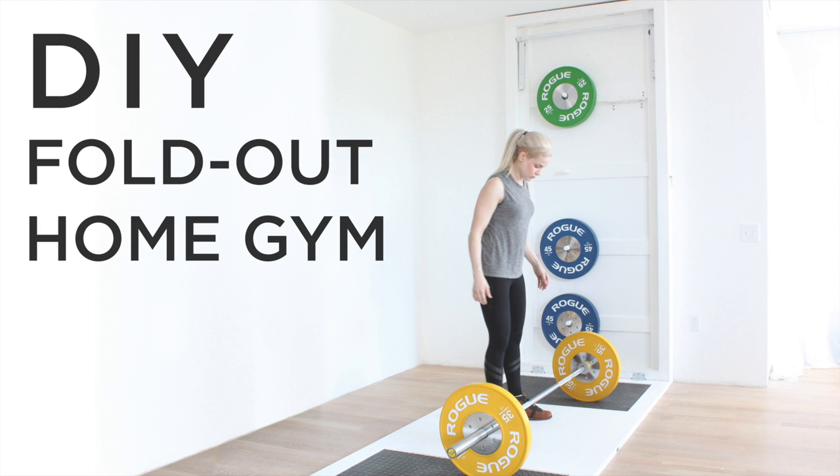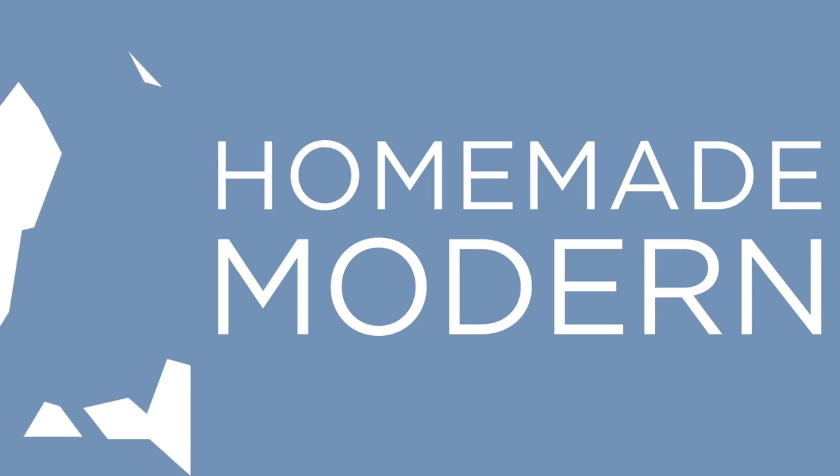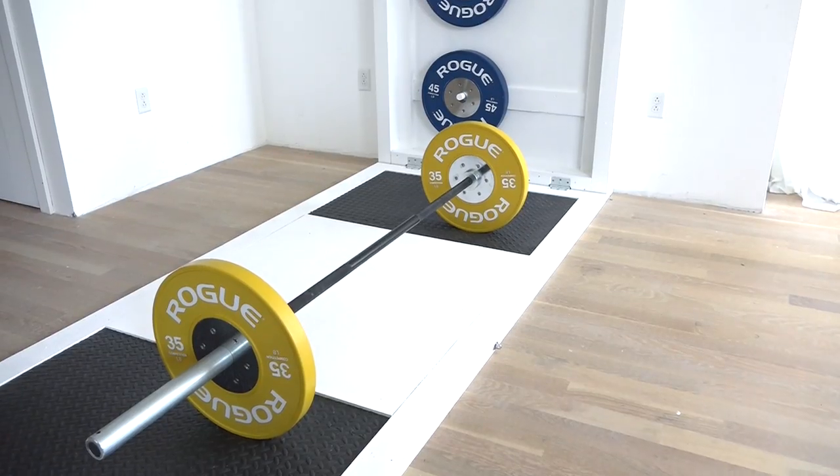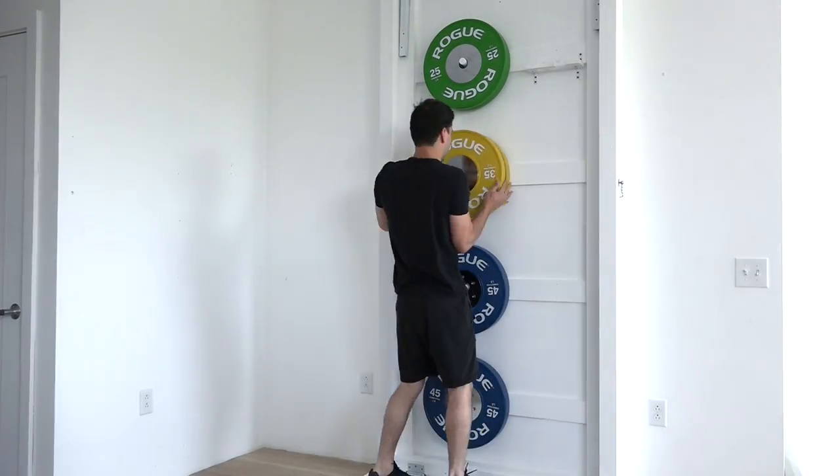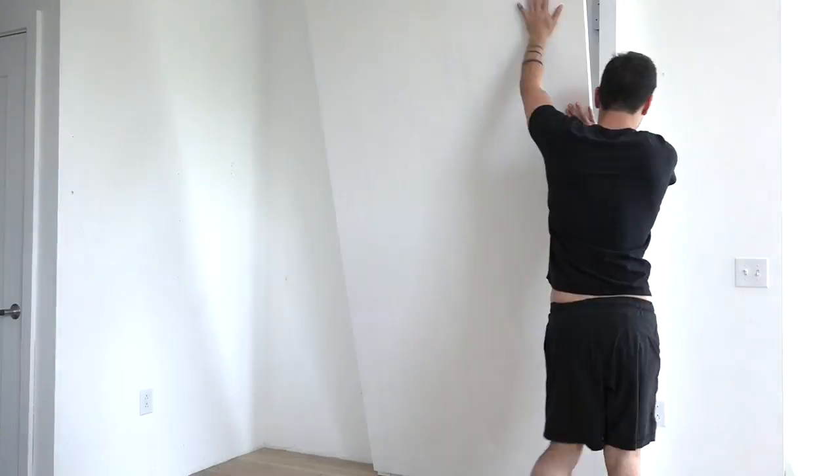Today we're going to make a home gym that folds out of the wall. I made this gym because I wanted to experiment with CrossFit style workouts in my home, but I live in a loft with limited space.